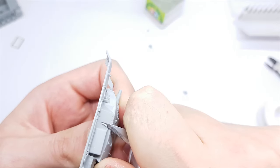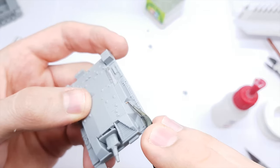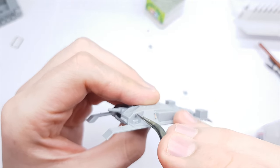The model has some molded handles, but they look useless and some handles are missing. I make new ones using copper wire.